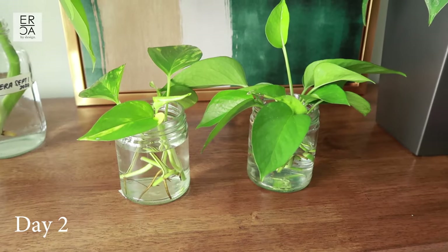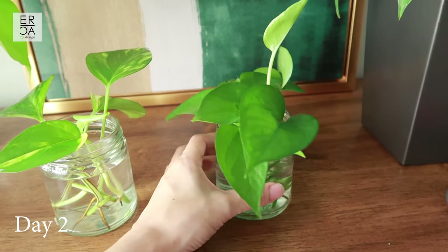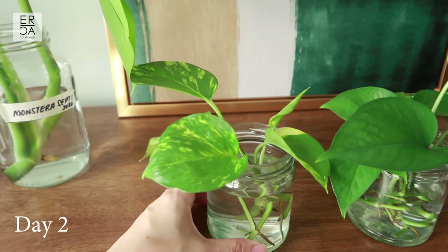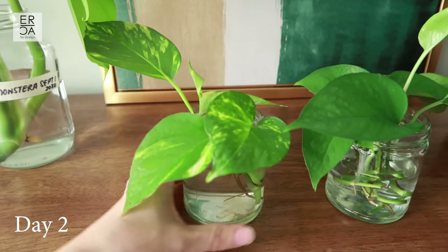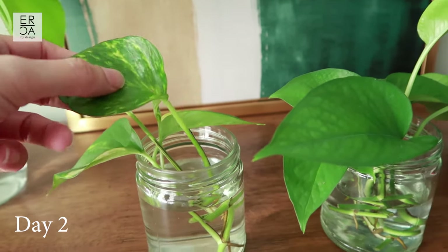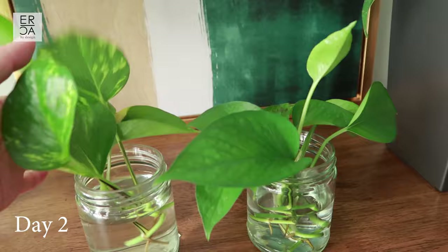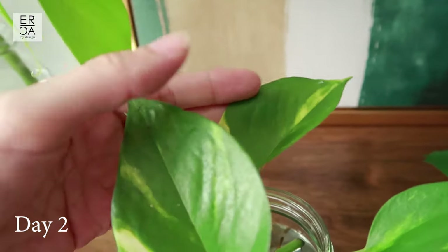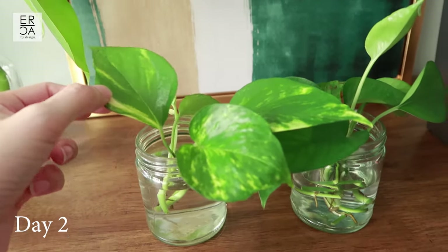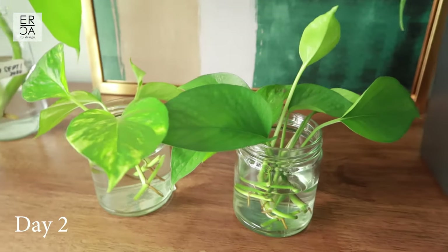It is now day two and there's really no new root growth, so I won't cover it too much. I've also taken some cuttings from my variegated pothos plant and put them into water to compare how fast it grows. It already has some aerial roots sticking out. This is no special water at all — just regular tap water. The end cutting has a leaf that's unfurling a little bit, and I want to see if the variegated one grows faster or slower than the all-green variety.